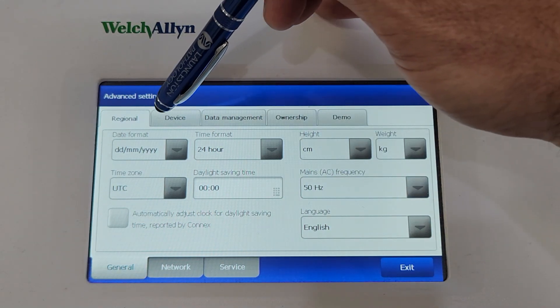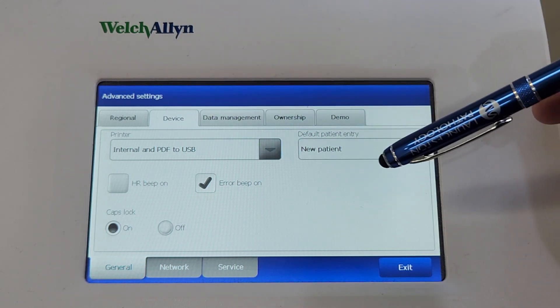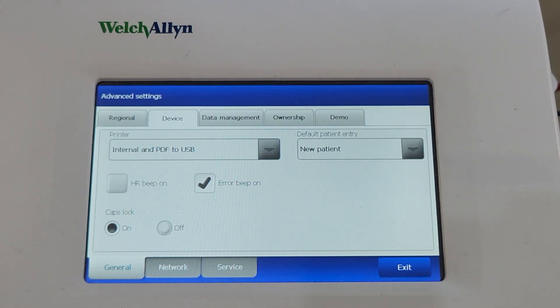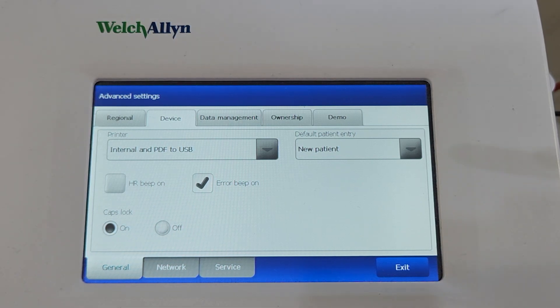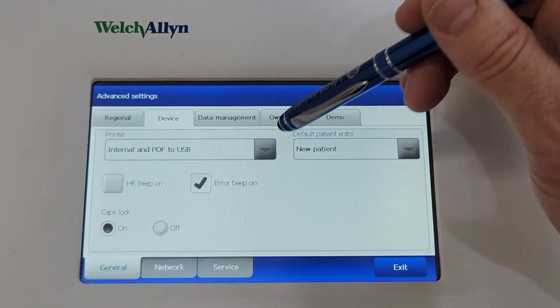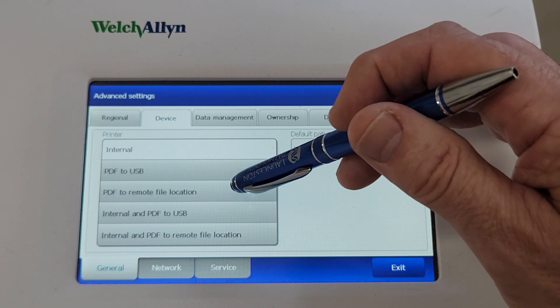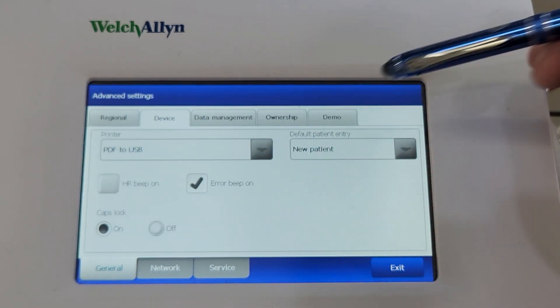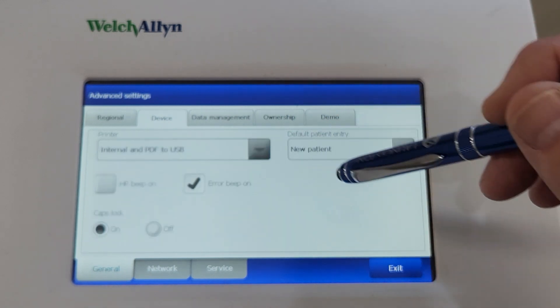What we need to go to is the Device section, and the printer here is set to Internal and PDF. That means it's going to print to the built-in printer on paper and save a PDF copy to the USB stick, assuming you've got a stick plugged into the back of the device. You can change it to Internal only or PDF only if you don't want to use any paper, but we're going to do Internal and PDF to USB.